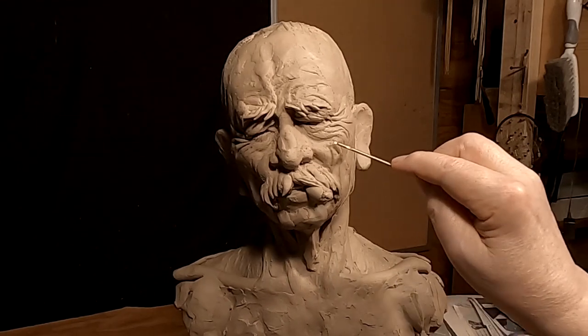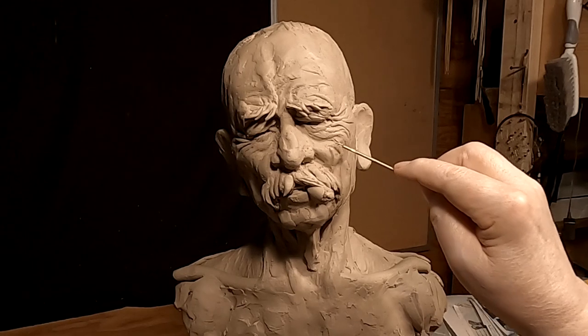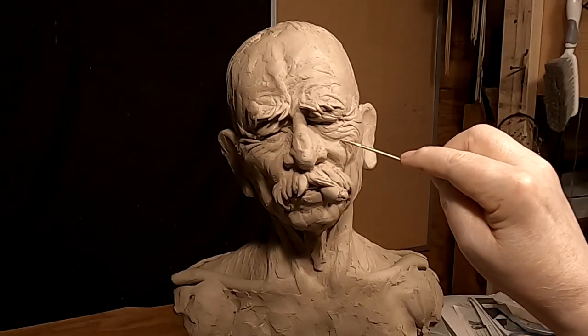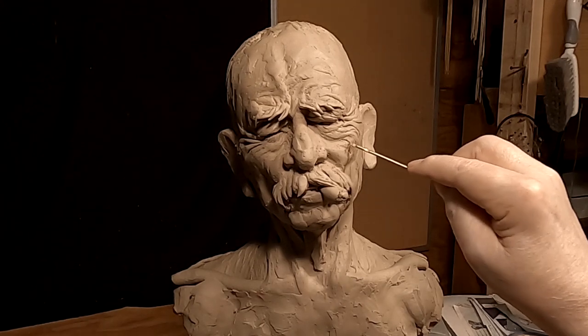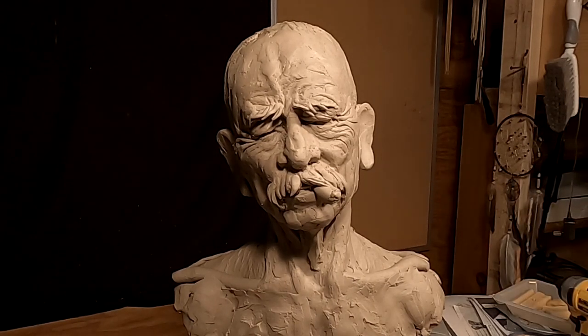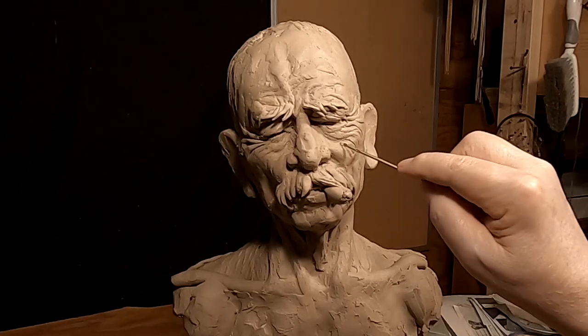I'm giving him a weathered face because they were outdoors a lot more than even modern-day people. These guys tended to live outside year-round.